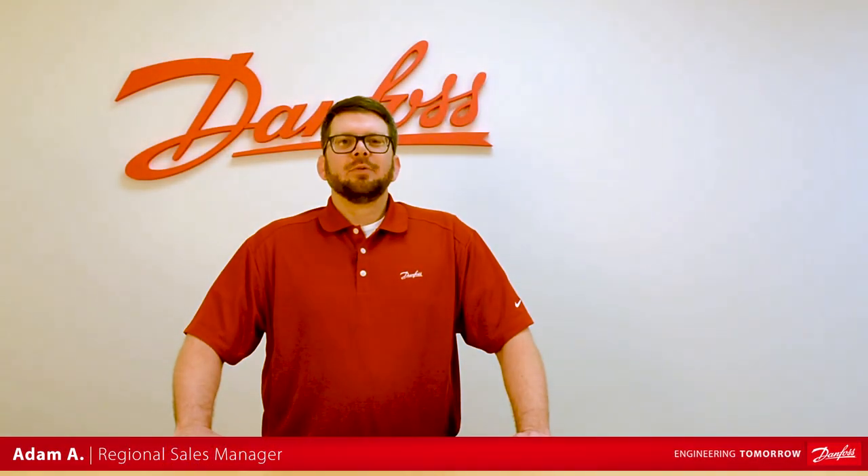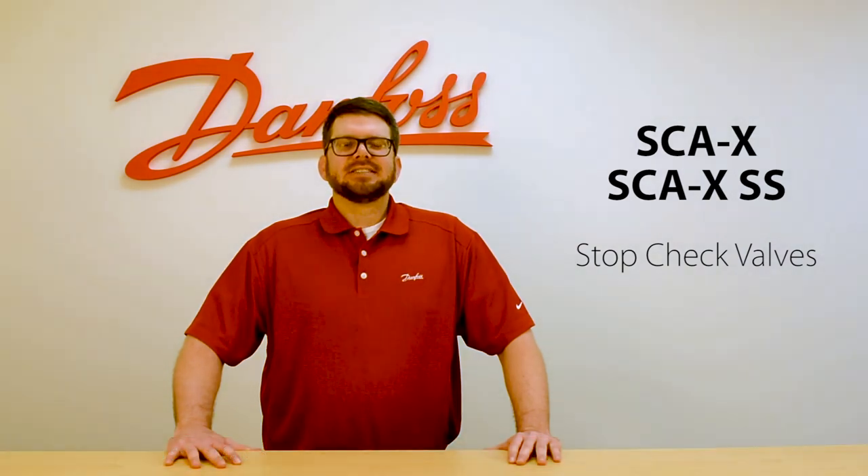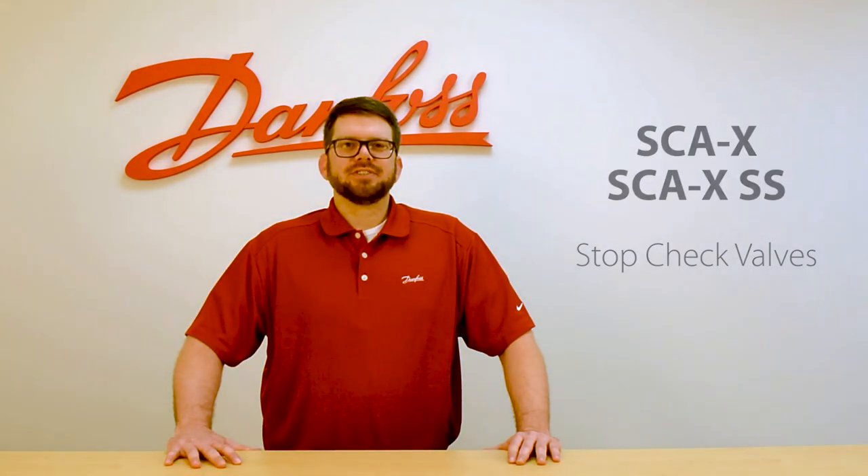Hey, this is Adam with Danfoss, and today we'll be giving an overview of the SCAX and the SCAX SS stop-check valves from Danfoss Industrial Refrigeration.